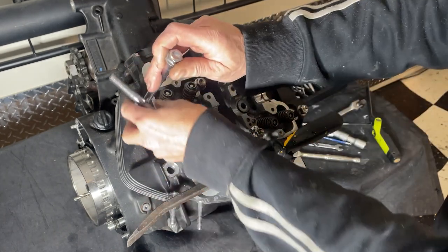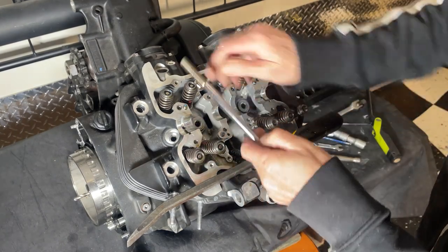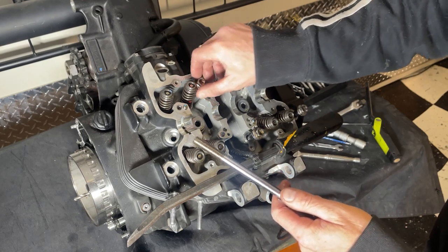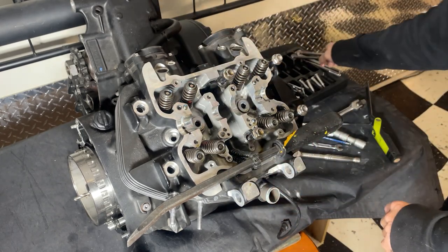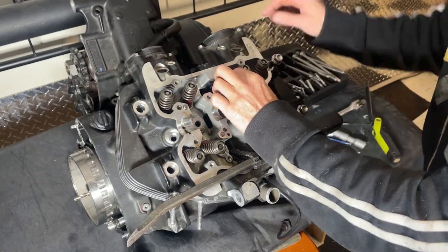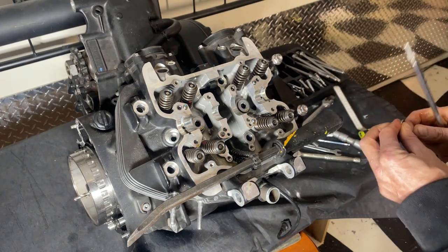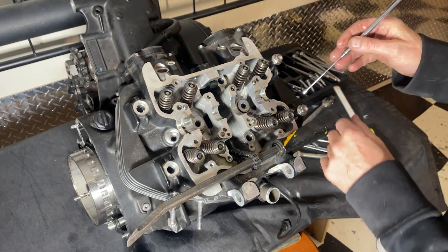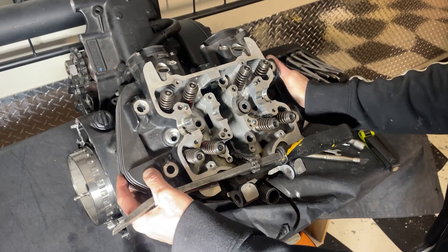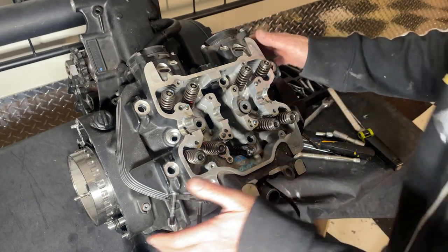There are washers on these bolts so make sure you don't lose them - certainly don't drop them in the engine. Always make sure everything you take off is accounted for when you take it off, otherwise if you have lost it whether it's fallen in the engine or not, you don't know whether it's fallen in the engine a lot of the time. You always want to find everything. It's always good to have a magnet handy as well.